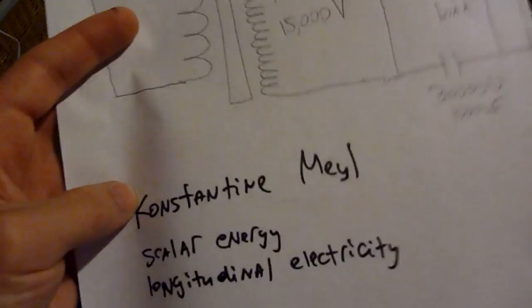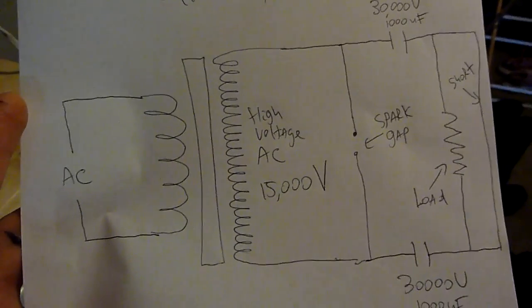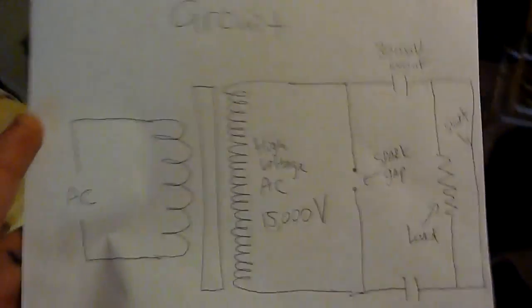This light bulb was lit up — and normally, how would you even explain that? The light bulb was connected to a short, so you would think electricity would bypass the load every time. I think it has something to do with scalar energy or longitudinal electricity. Konstantin Meyl is a German PhD who did research in this field, looked back at Tesla's patents, and also made additions to Maxwell's equations — I suggest you check him out. That's my replication of Tesla's hairpin circuit. I think it's a very important circuit and I'm blown away by it. I hope you enjoyed this video and I hope you replicate it. Thank you.